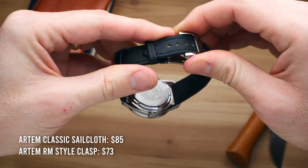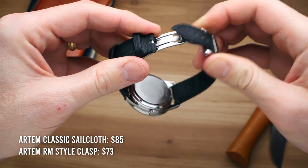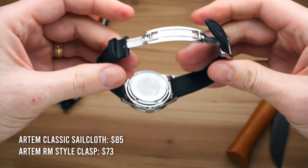Now, Artem did send all of these products in for free for review, which is why you saw the paid promotions flag at the beginning of this video. However, other than the straps and clasps themselves, I did not receive any compensation for this review, nor did Artem have any input into the content of the review. In addition to sending over their new sailcloth straps, they also sent me a new deployant clasp that is compatible with their classic line of sailcloth straps — their more affordable sailcloth straps.